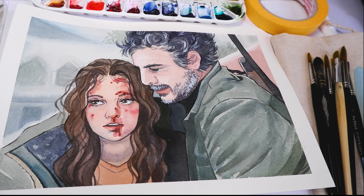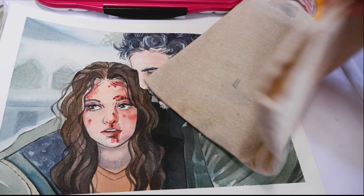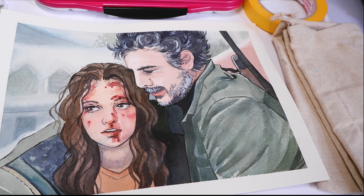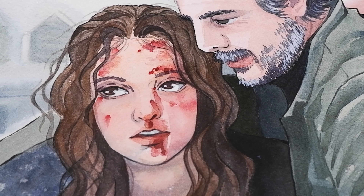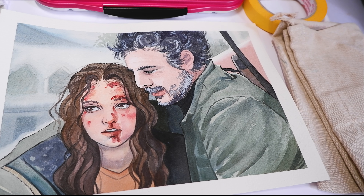And that's the painting. I gotta say I'm really proud of this one. I absolutely love doing fan art no matter what fandom or franchise — I've done fan art watercolor paintings for Star Wars, gaming related, Disney movies and what not. Watching an awesome series and then being inspired to paint is one of the best feelings. And this one was fun to paint and turned out really well. Thanks so much for watching and I hope to see you on the next video, bye!